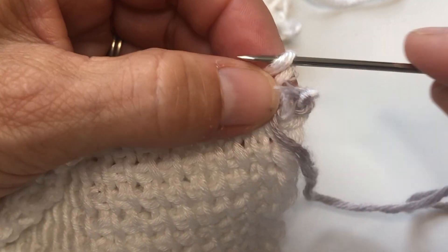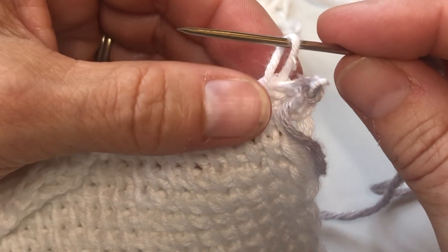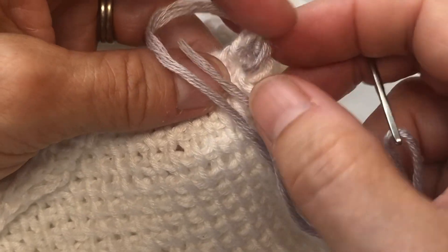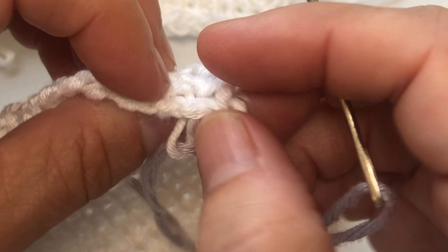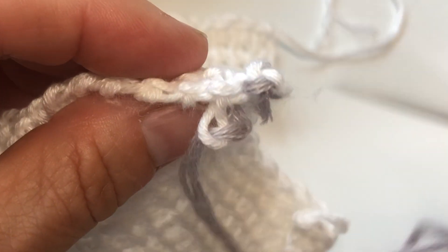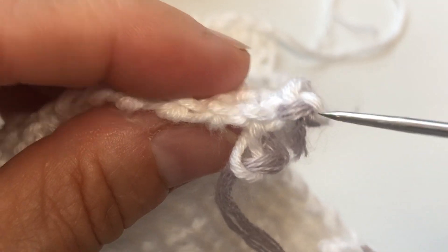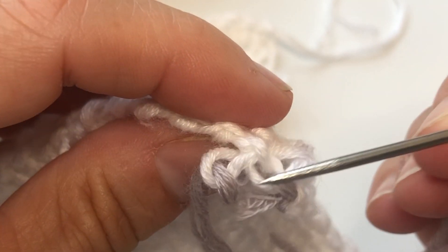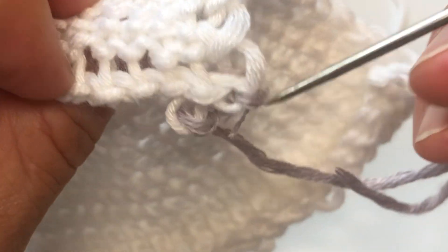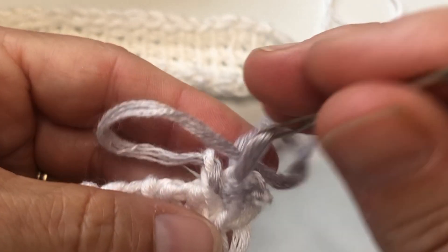Then insert my hook under the second vertical bar, lift it up and twist and insert my hook. It's really important to get the twist or this seam will not look as seamless. Gently pull that through. You've got the pieces where I've joined — the very first under the first vertical bar, and just underneath in front of it is this little stitch here. That's what I'm looking for. It's almost the back horizontal bar. I want to insert my needle into that and pull it up.